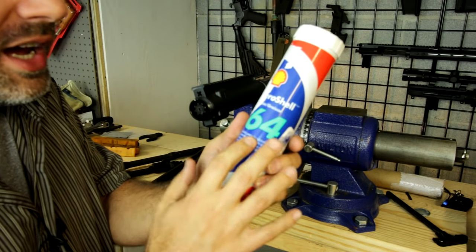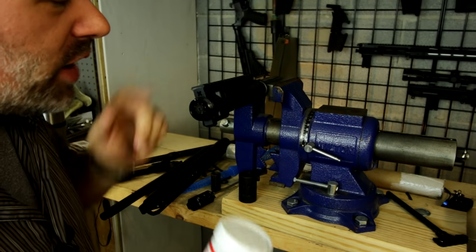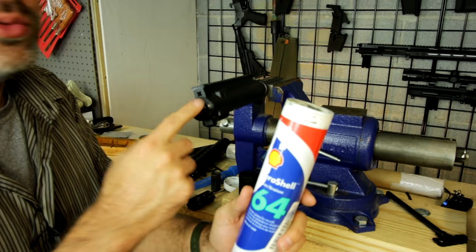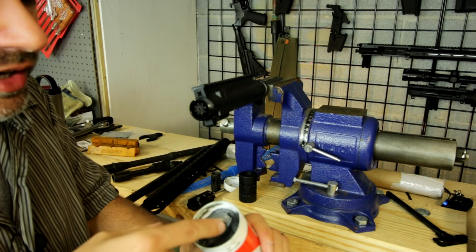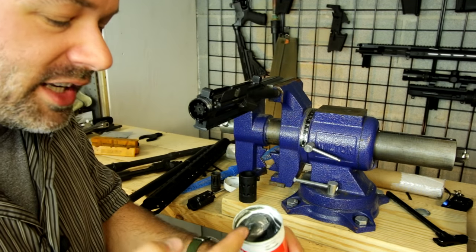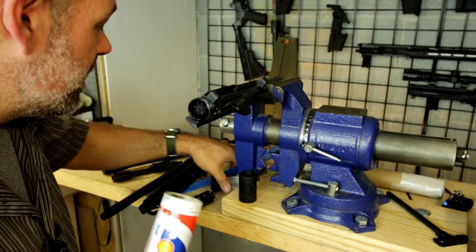I bought some official AeroShell 64. It used to be called AeroShell 33, but they changed it to 64 recently because there are two different types of AeroShell 33 grease — one great for this, one not. To avoid confusion, AeroShell renamed the correct version to AeroShell 64. It's used in aeronautics and also for barrel installation. Some safety folks are probably screaming that I'm not using gloves — the second I use gloves everyone calls me a pansy, the second I don't everyone says I'll get cancer. I'll just wash my hands afterwards.